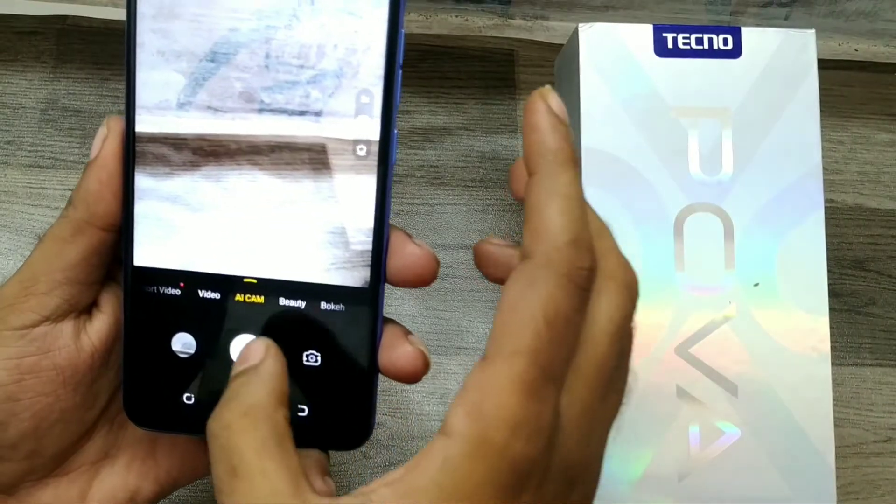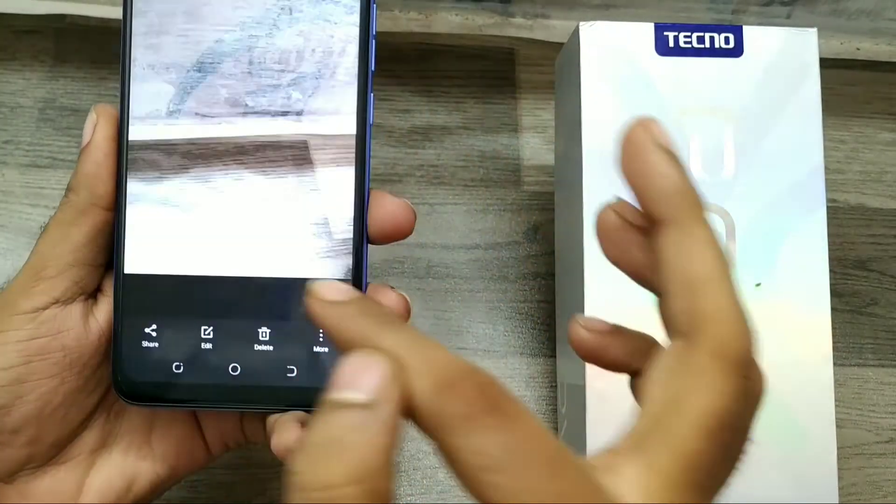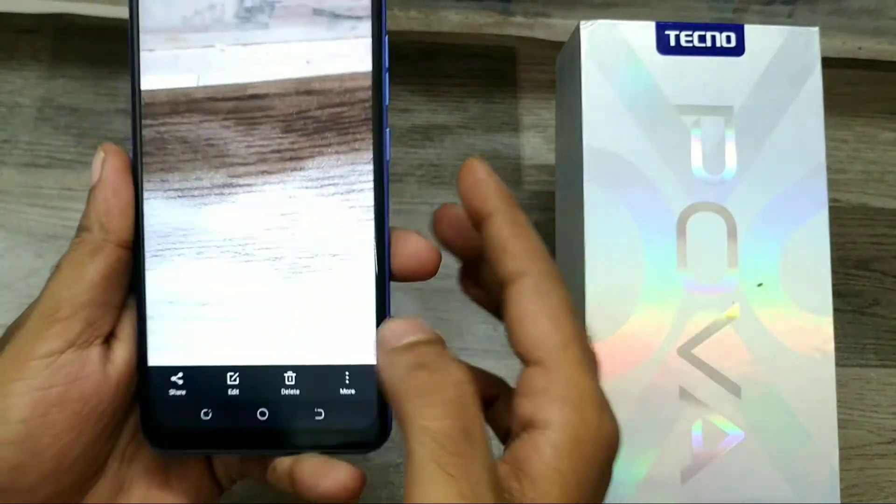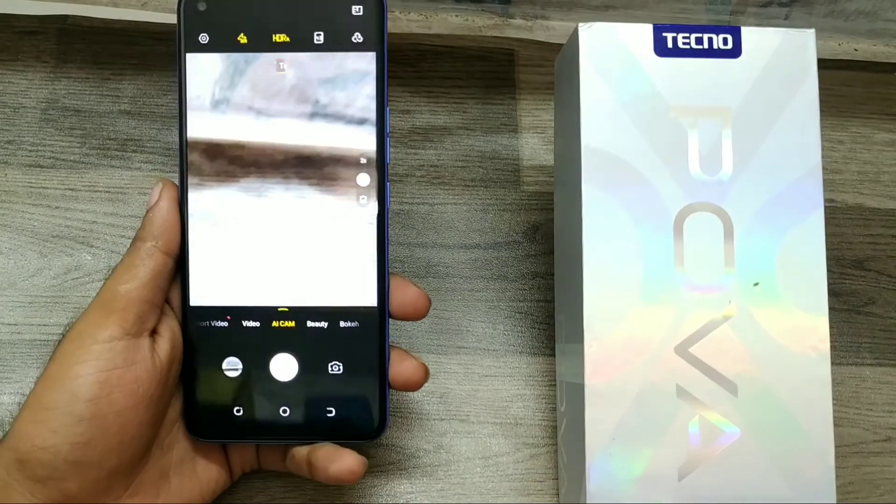Now you can take a picture without the watermark. On your phone, the auto watermark is no longer available. That's all, friends!